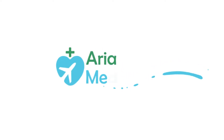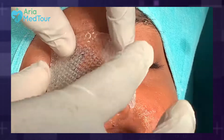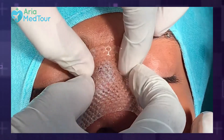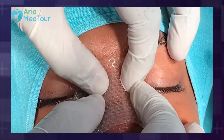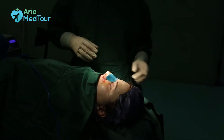Nasal splints are devices that are placed either inside or outside the nose after any surgery involving the nose, including a cosmetic rhinoplasty. Nasal splinting is an important step following surgery and is crucial to the recovery process. The main purpose of nasal splints is to help the patient's nose maintain its new shape until it stabilizes.